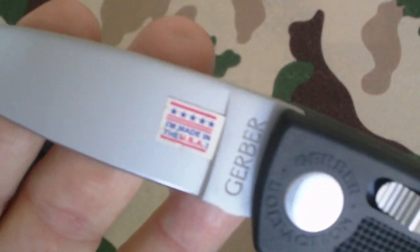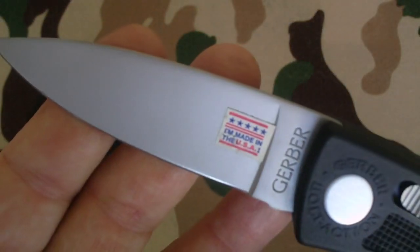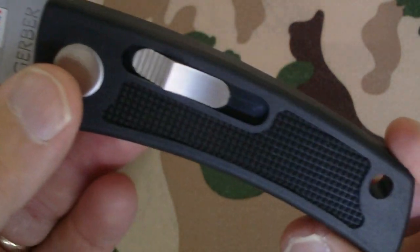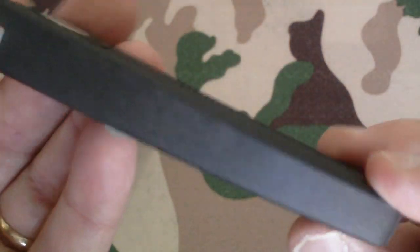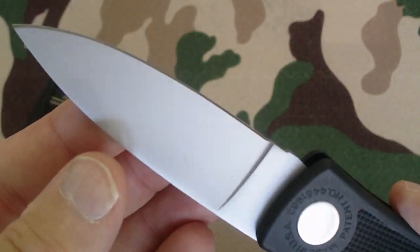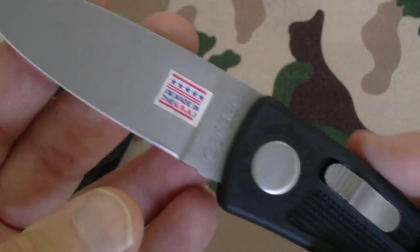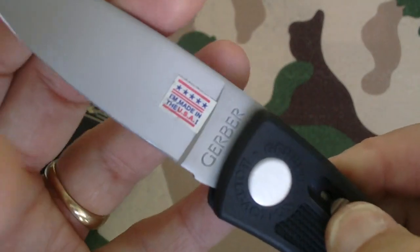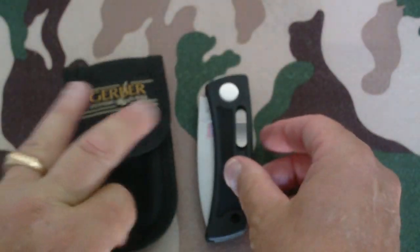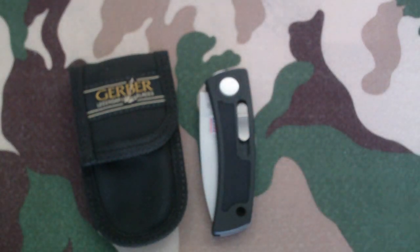Let me give you a nice little close-up one more time. Sweet deal here, I'm happy with this. Fold it up and set it down. Great Gerber design. This is WKopen38 saying have a good day, and I'm gone.